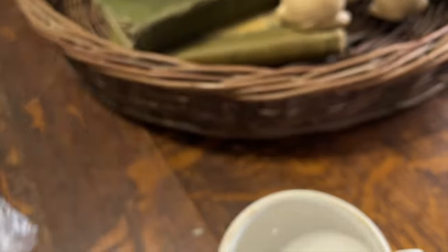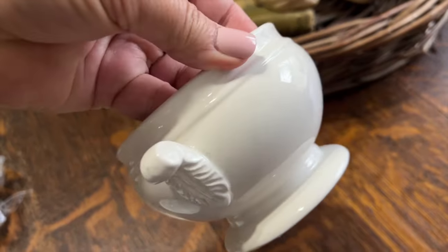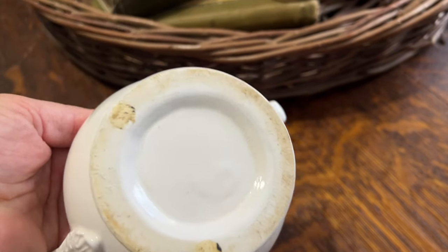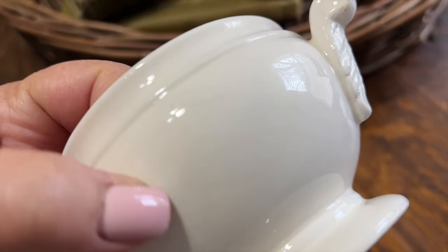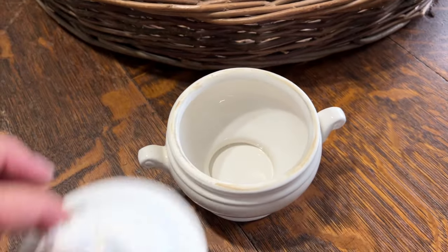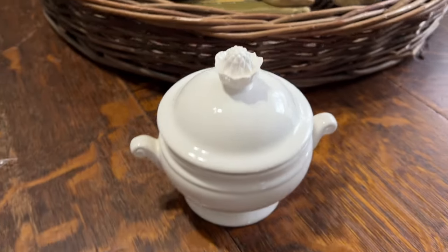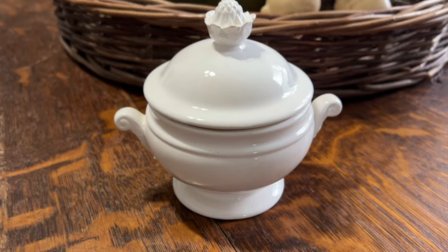I got this little bitty tureen - I think it is so pretty and it'll be perfect to add to my collection. I'm not so sure that this is old, I don't think it is, but it's still super cute, the price was really cheap, and I thought it would just look so good mixed in amongst my white pottery. I thought that was a great score.